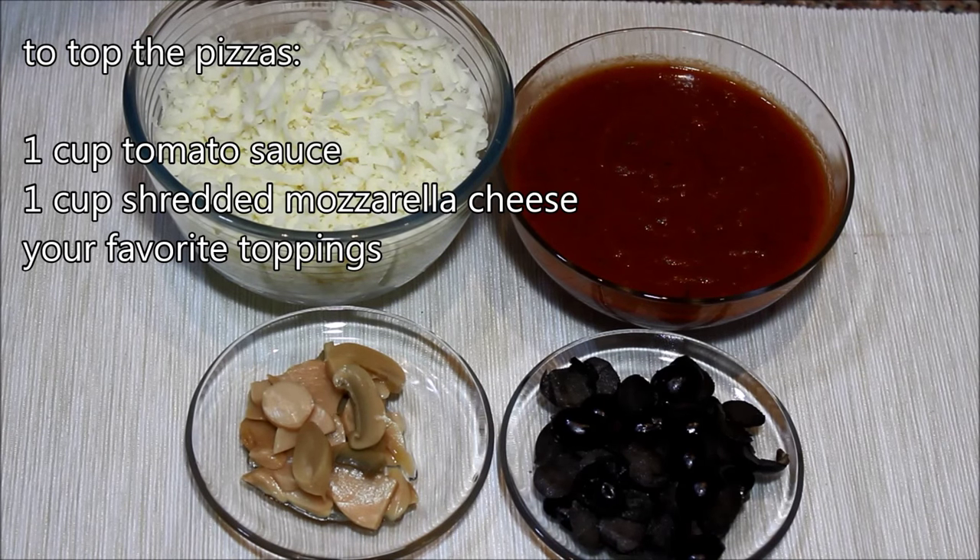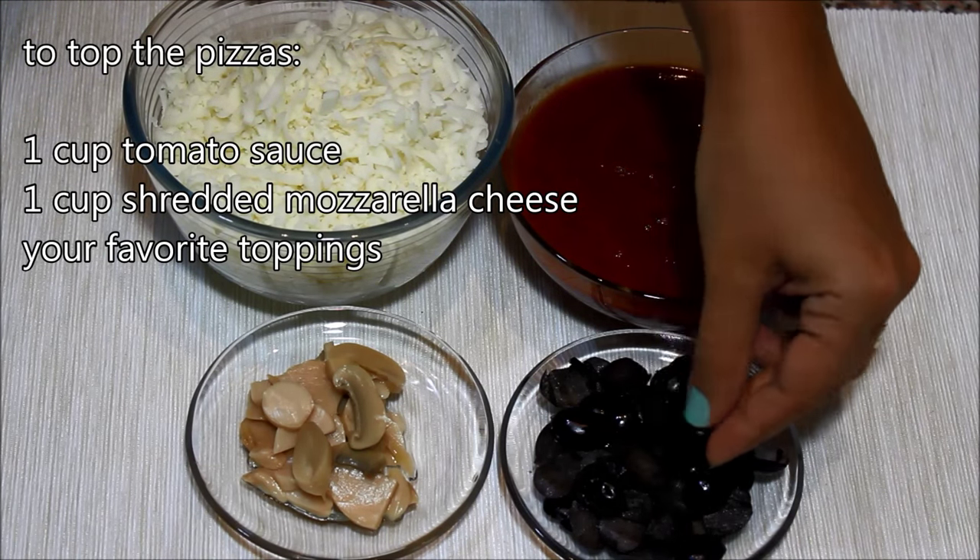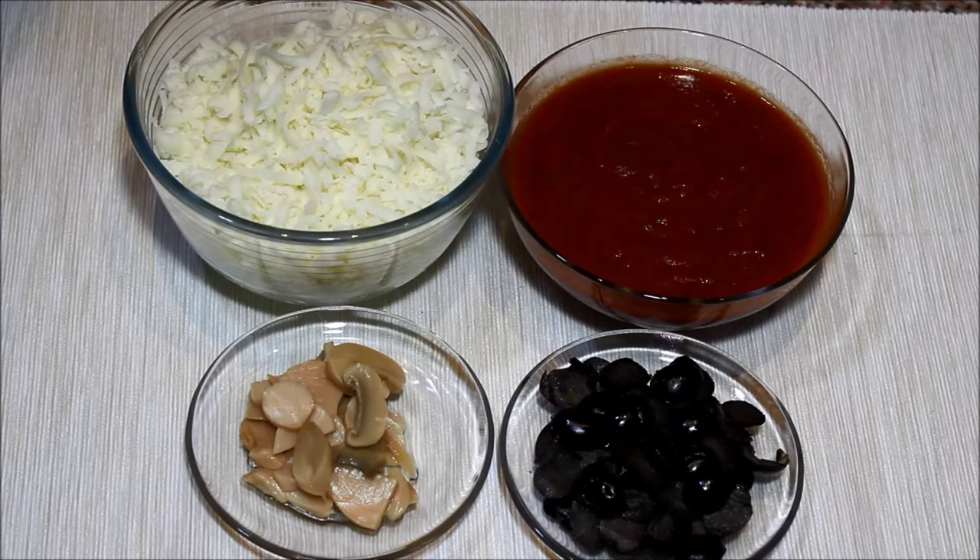For the topping of the mini pizzas, you need some shredded mozzarella cheese, some tomato sauce, some olive halves, some mushrooms, and you can add other toppings too.